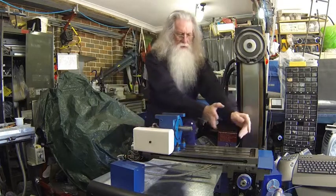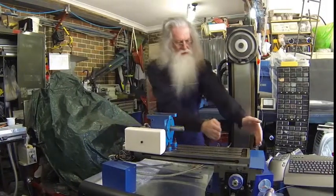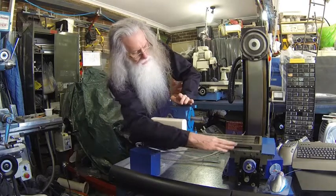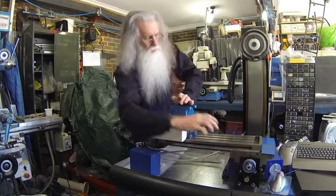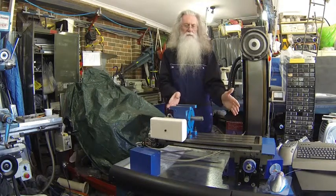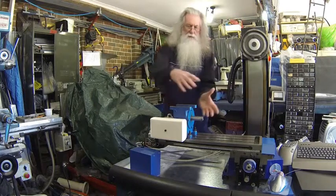The only problem with extending the travel is that these mills are made with a very small saddle — not enough support. On a larger mill the saddle is a lot wider and the overhang is minimal, but here the overhang is probably two to three times greater. The extra weight will actually cause the table to tilt and may tend to jam on the slide. So you cannot get the massive travel and massive speeds you would have otherwise — you need to cut back your speeds to about 40 inches per minute. I've set mine even lower, at 30, because I don't want any trouble and I'm going to be adding extra weight.